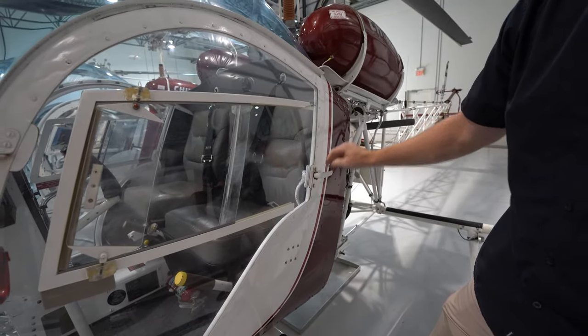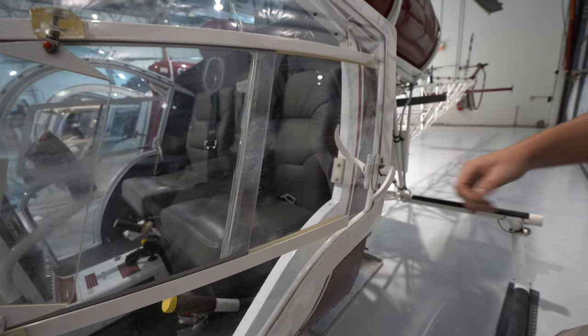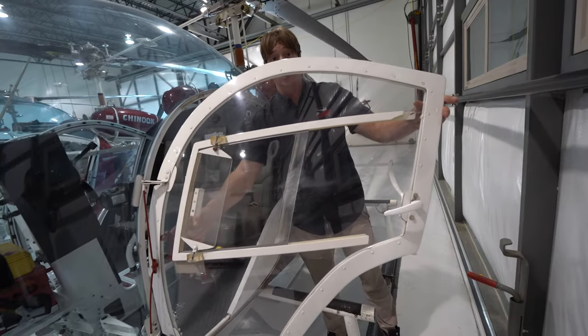When you're inside, you want to make sure not to bump the handle, because the door could occasionally fly open if people are nudging it. When we open the door, you'll also see there's an emergency release.